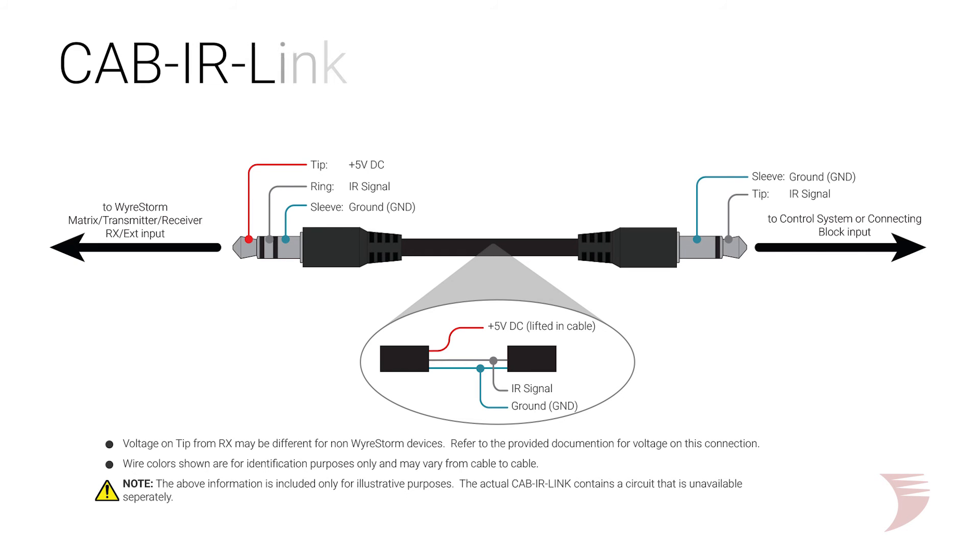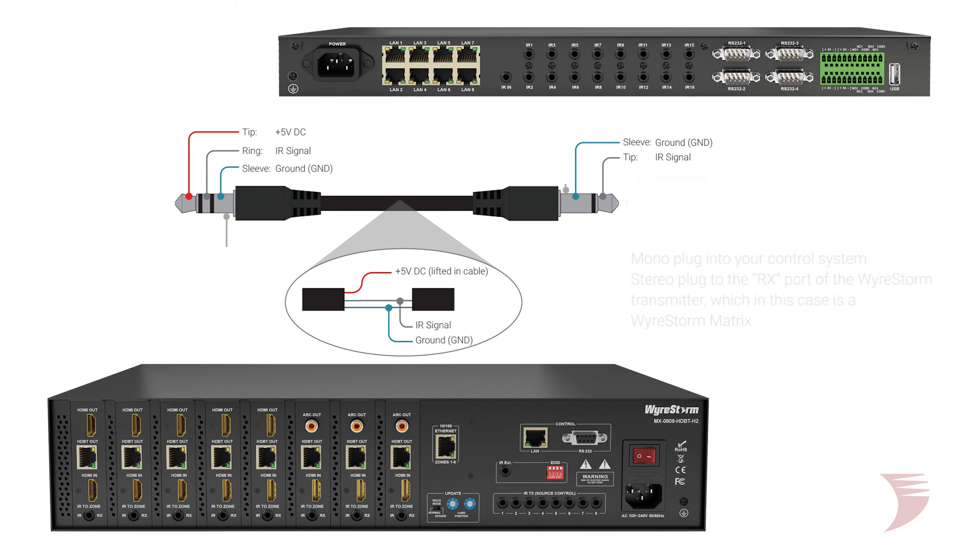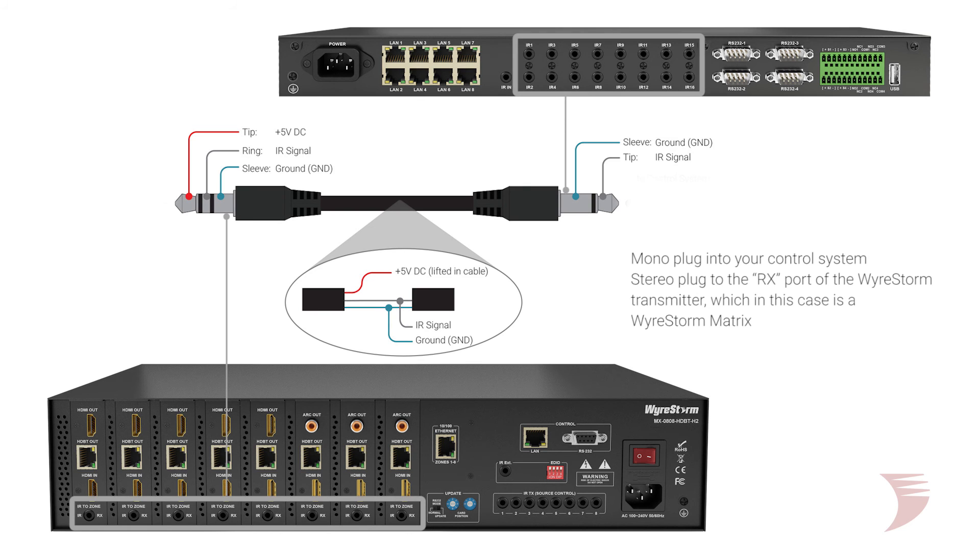Because of voltage and pinout differences between the control system and WireStorm devices, the integration of the cab IR link cable between the control system and a WireStorm RX port is required. Simply connect the mono plug into your control system and the stereo plug into the RX port of the WireStorm transmitter, which in this case is a WireStorm matrix.